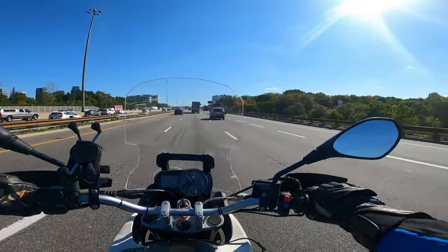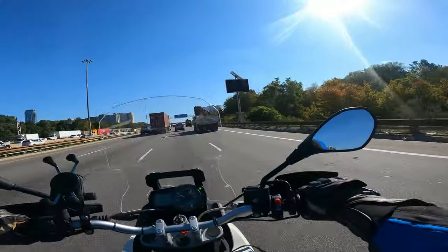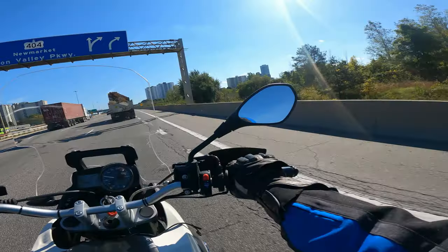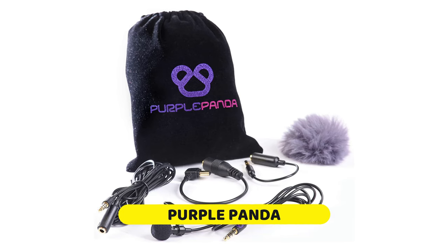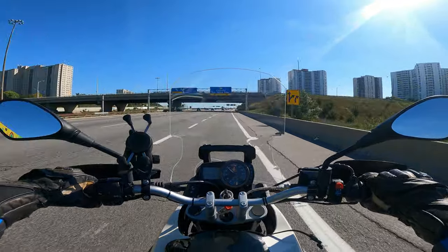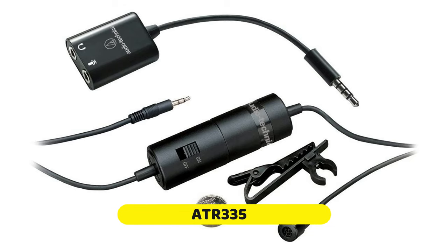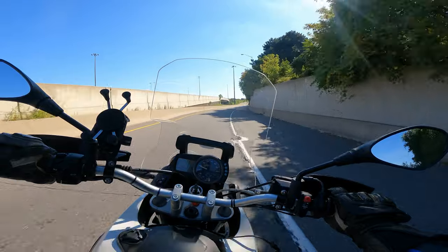What up guys, so in today's video we're going to do a video comparison of three different microphones that you can use while motovlogging. The first one is going to be just a cheap generic no-name brand $8 Amazon special. The second one is going to be the very popular Purple Panda microphone, which I'm using right now. A lot of motovloggers, including Chase on Two Wheels, have recommended this in the past, and we'll see how it does — my first time using it today. And then I'll be comparing to an Audio-Technica ATR 3350. I've already tested the cheap one and the Audio-Technica, so this is my first time testing the Purple Panda.